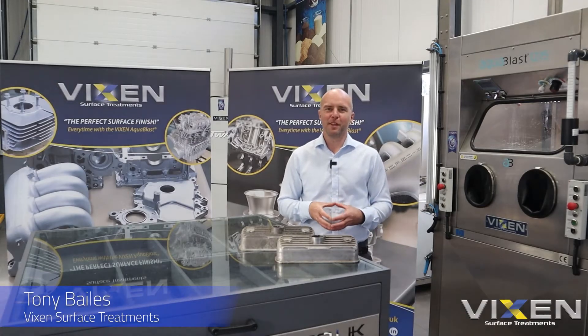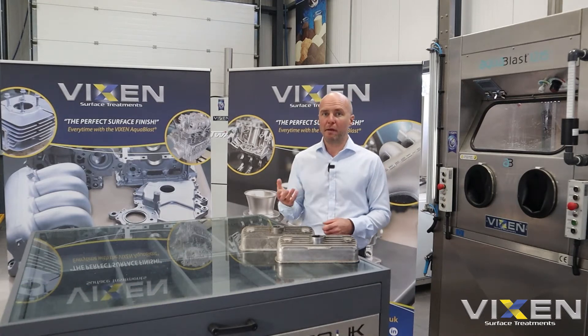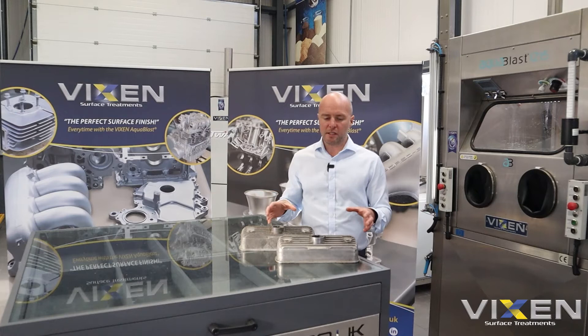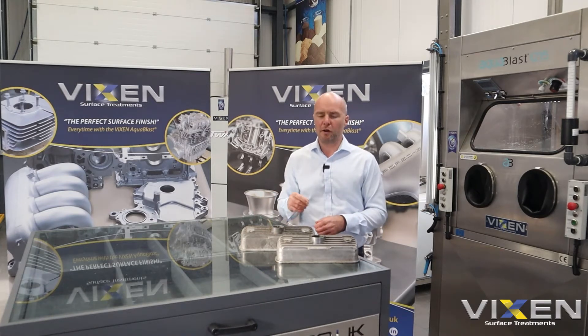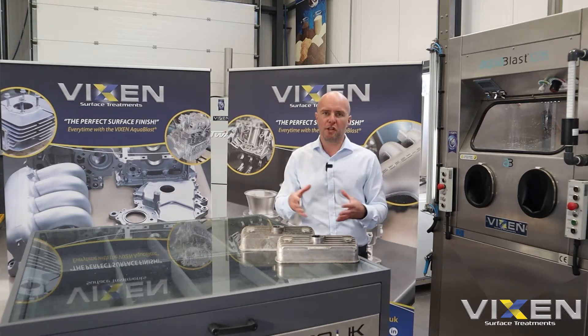Hi guys, Tony from Vixen here. Today I've got a short video for you — a media comparison comparing two of our most popular media types. To help us do this, we've got two pretty much identical, clearly used Series 1 Mini engine rocker covers, both of which have had a hard life: 40-plus years old, suffered road salt contamination, fluid leaks from the engine, and the heat environment of the engine as well.